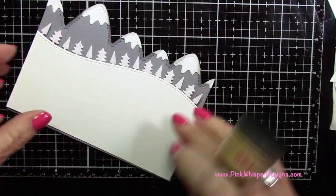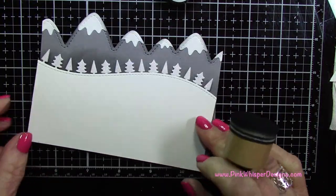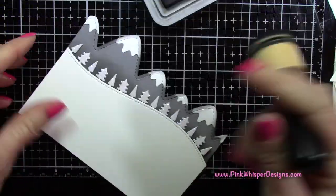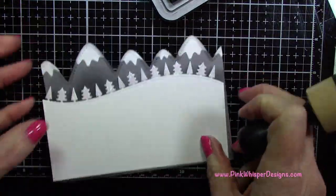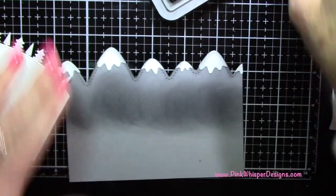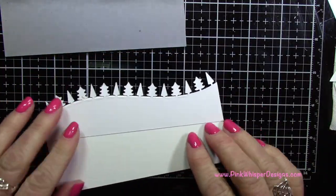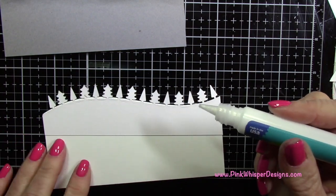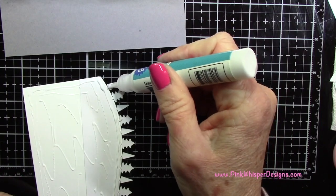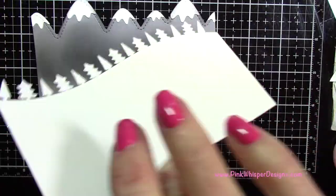Now I'm going to grab that black soot ink again and I want to create a little bit of a shadow behind that forest border. So I'm just going to apply that black ink all across and then blend it out a little bit, just trying to create a little bit of a shadow behind those trees. Once you like how that looks, you can go ahead and attach those two together. I'm going back to my glue tube and applying some glue all over the back of that panel. I decided to add a little bit of glue on the backs of each of those little trees just to make sure they don't pop up — they're kind of delicate. So I'm going to go ahead and attach those two together.